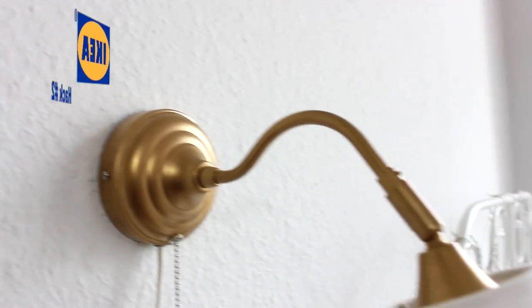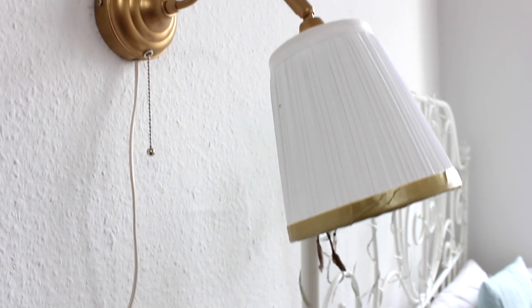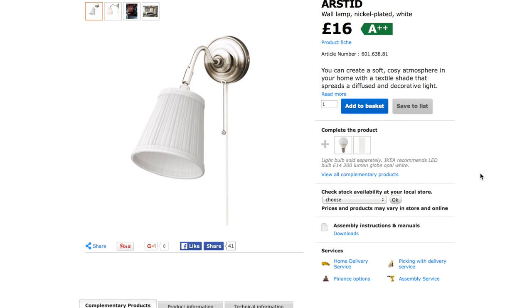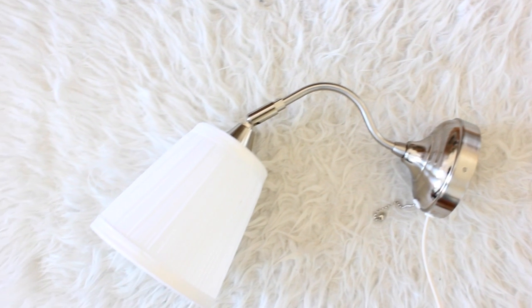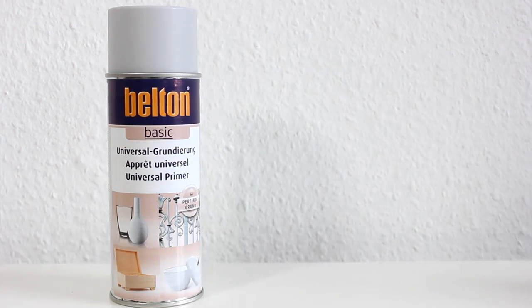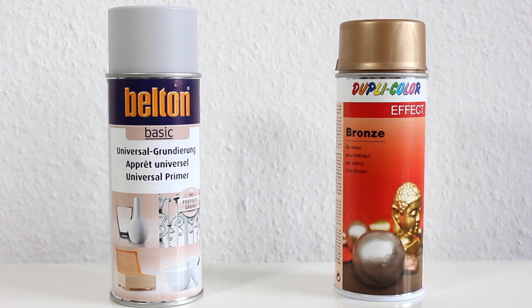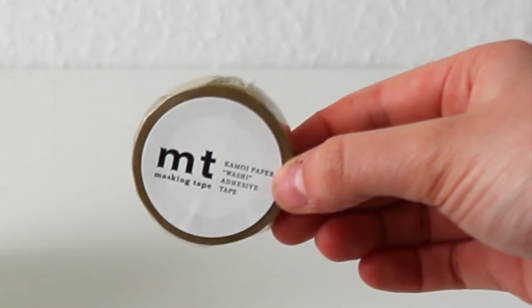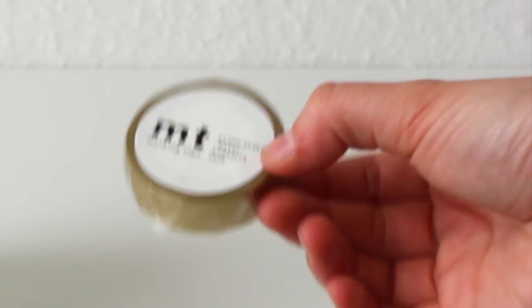For the second DIY, I'm going to show you how I made this gold wall lamp that is next to my bed. For that you will need the Austin wall lamp — I've had this for such a long time but it just didn't go with my room, so I wanted to spray paint it gold. You'll also need some type of base coat to make the spray paint stick to the metal of the lamp, some spray paint in the color of your choice, some tape — I'd recommend painters tape — and some washi tape in the color of your choice.